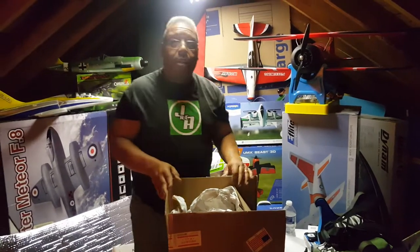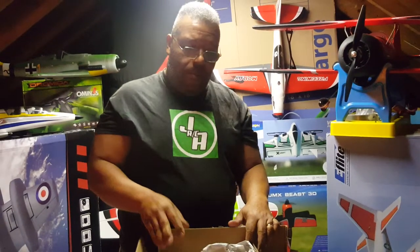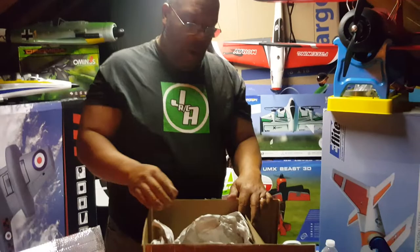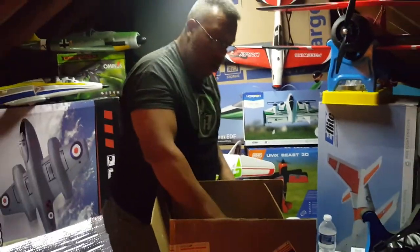Hey, it's Jackson with Jackson RC Aviation, aka the Sheriff. My son Mason is on the camera. Got another package today from a good friend, Guy Caputo of Flying Tigers RC. I think we're going to see what we got here. Hope everybody's doing good today.